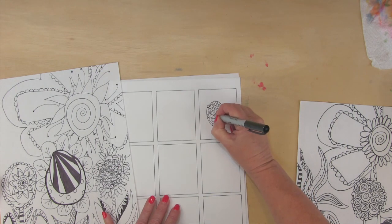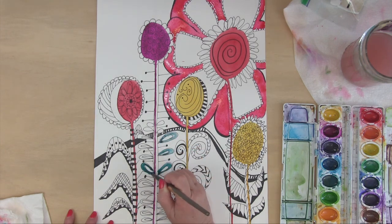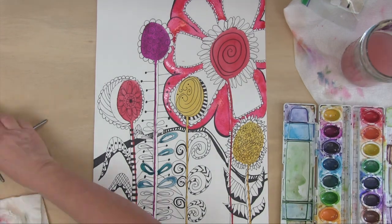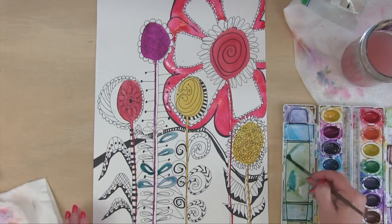What we're doing in this class is we are going to practice by doodling and we're also going to do some watercolor. Because I believe that those are the first steps in really becoming an illustrator — drawing, and then painting with watercolor, which is so easy and inexpensive. That's a great way to get started.